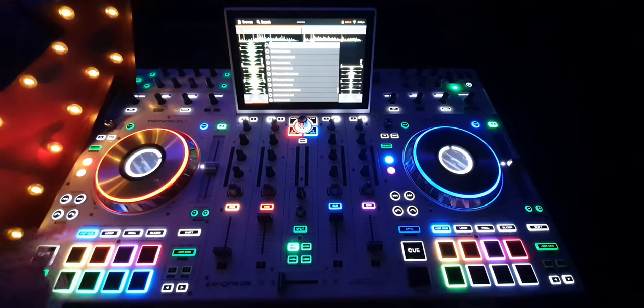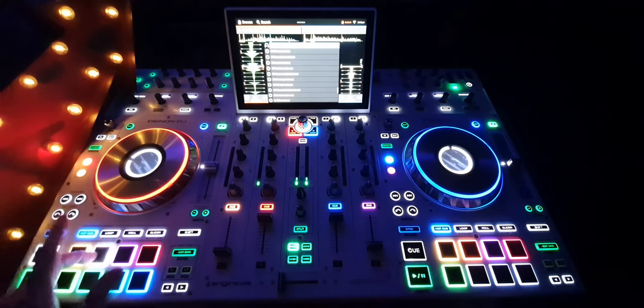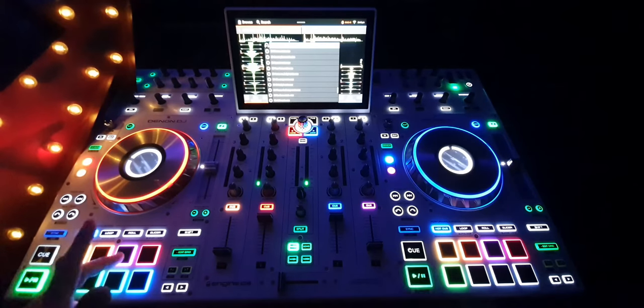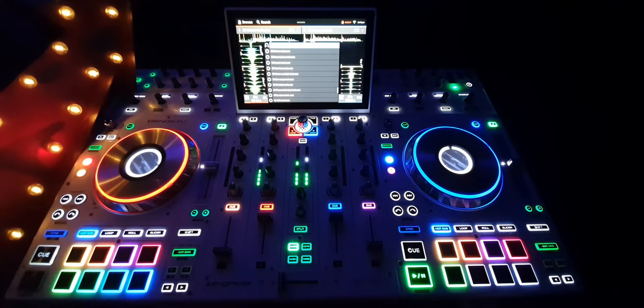Hot cue — which is what we're talking about — is when you place a cue anywhere in the song that you want to trigger instantaneously. For example, if I wanted that, I would just press that. Now, as you can see, it only lasts for as long as my finger is on it. But you can change that so that it triggers and plays, like if you were to press the play button.